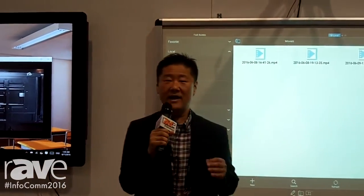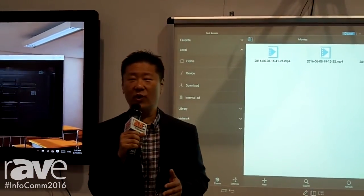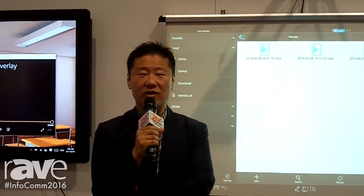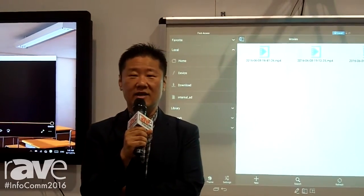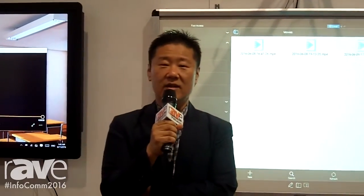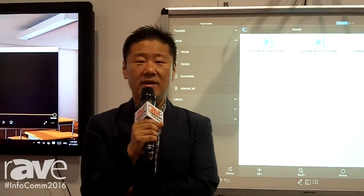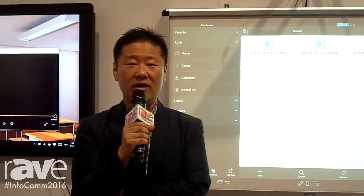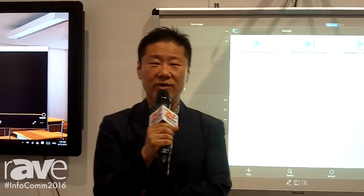Those are the two items we introduced for the show. We have extensive experience with optical touch technology as essential for the market. You can visit www.havilions.com or www.nuribom.com for more information. Thank you.